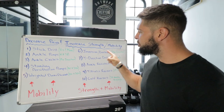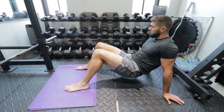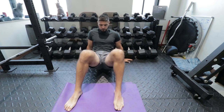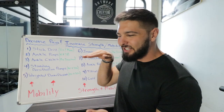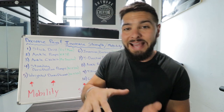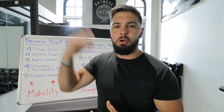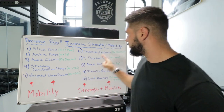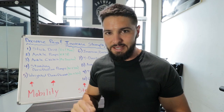Exercise number six is the inversion/eversion drill. Sit down, put your hands on the ground, feet on the ground, then lift your butt up and do a hip swivel going back and forth, dropping your knees to the ground in each direction. Your ankles aren't just meant to go forward and backward — they also need to be strong side to side, so that if you ever roll your ankle in basketball or land on someone's foot, your ankles don't give out. Do 10 reps each direction.